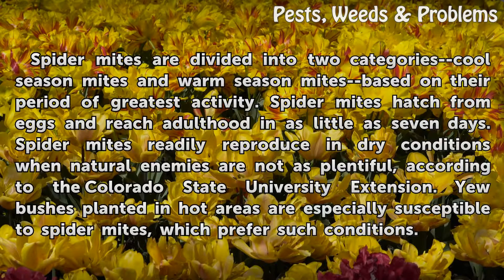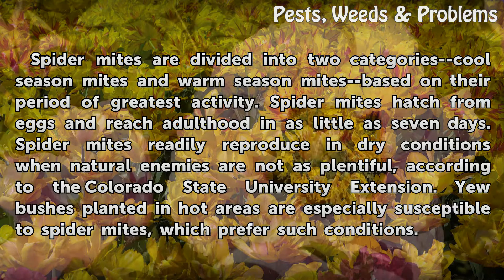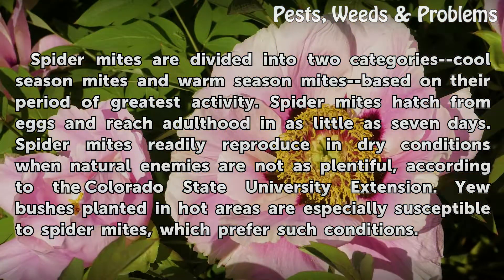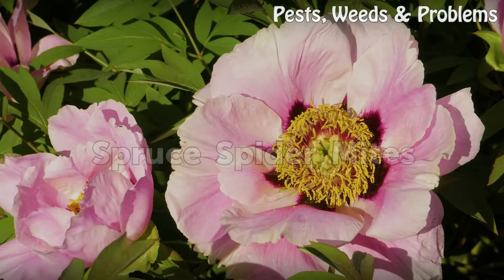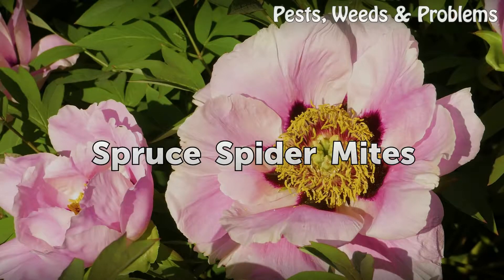Spider mites are divided into two categories: cool season mites and warm season mites, based on their period of greatest activity. Spider mites hatch from eggs and reach adulthood in as little as seven days. Spider mites readily reproduce in dry conditions when natural enemies are not as plentiful. According to the Colorado State University Extension, yew bushes planted in hot areas are especially susceptible to spider mites, which prefer such conditions.